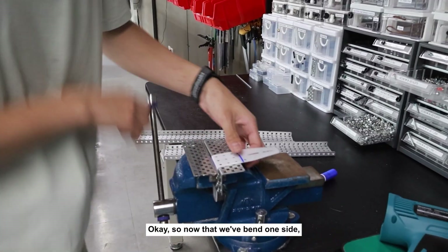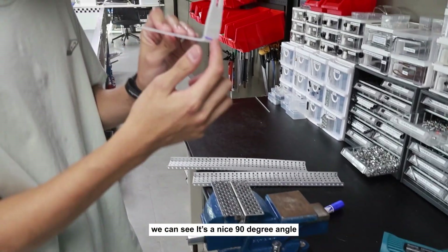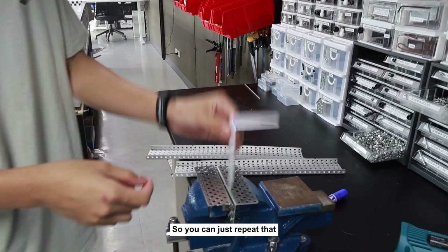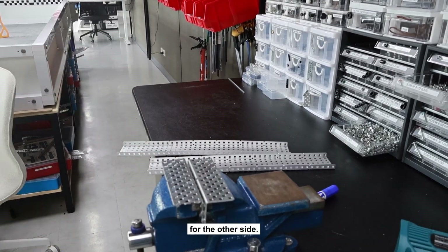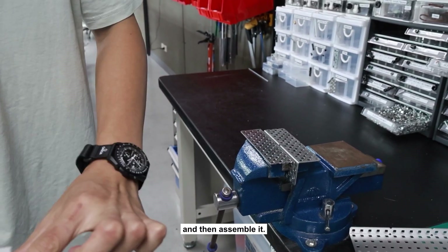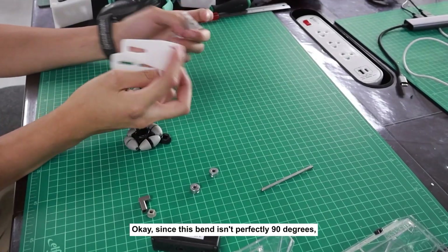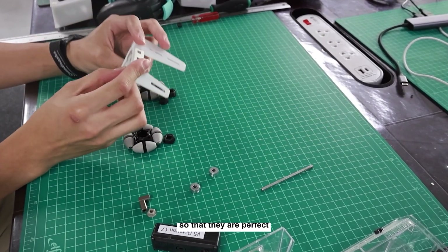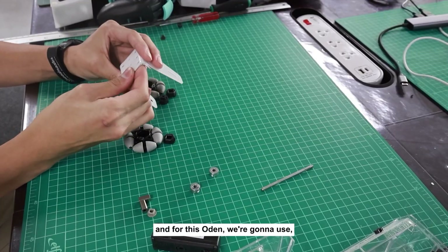Now that we've bent one side, you can see it's a nice 90-degree angle and there's no burning on the Delrin. Just repeat that for the other side. Now that both sides are bent, we're going to take this back to the desk and assemble it. Since this bend isn't perfectly 90 degrees, we're going to use a piece of C channel to constrain the sides so they are perfect.